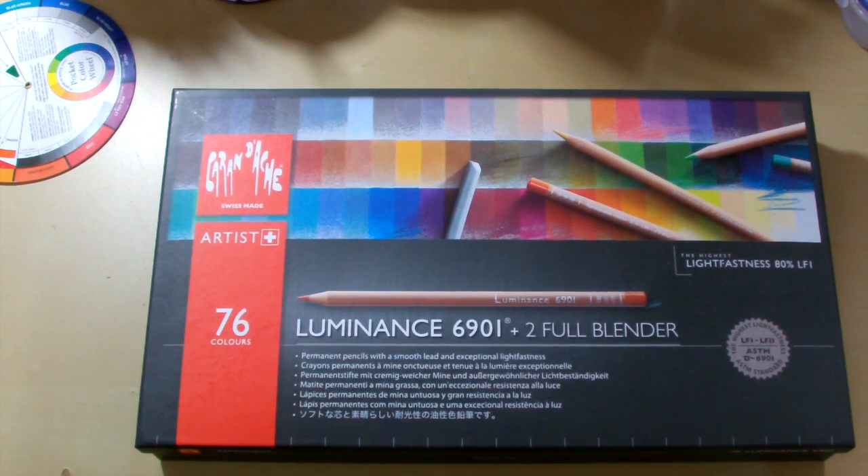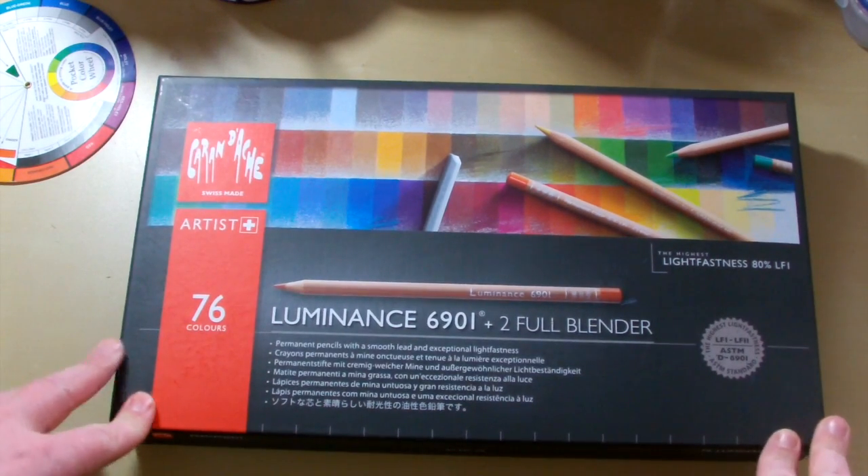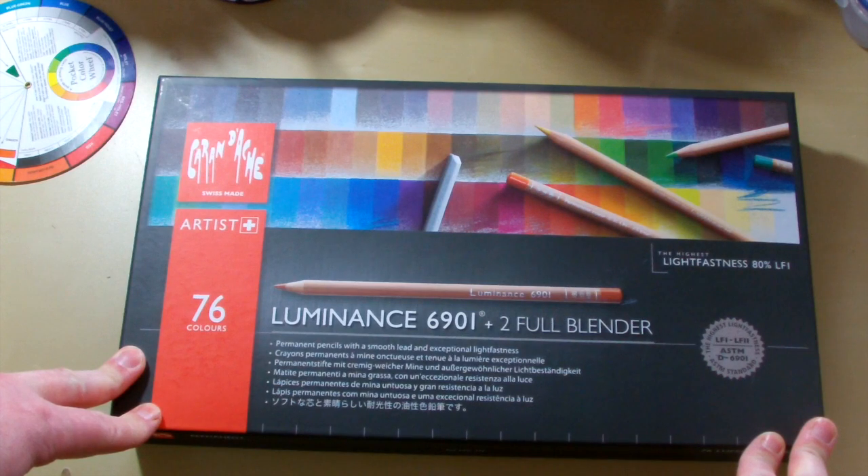Hi guys, Harry here from Colour Pencil Reviews. This is my review of the Caran D'Ache Luminance Colour Pencils.